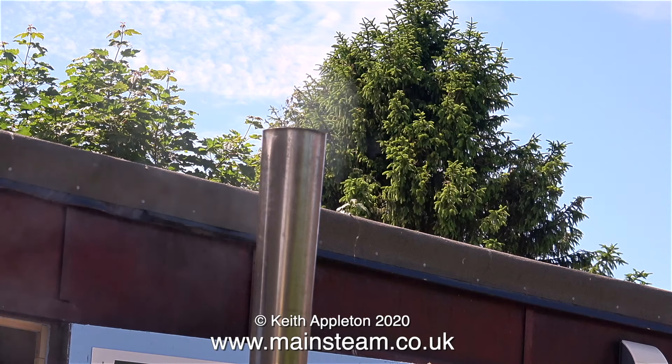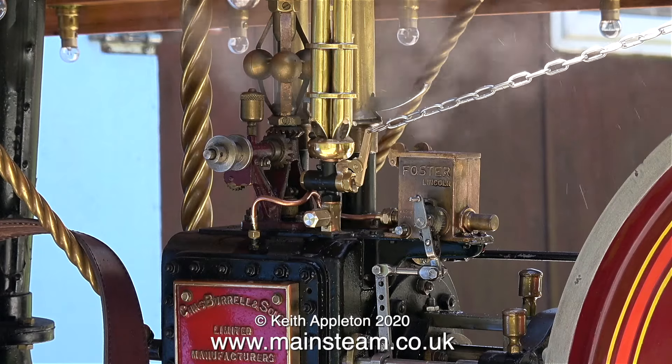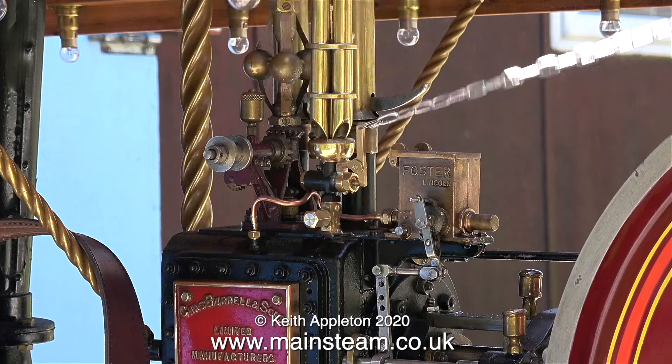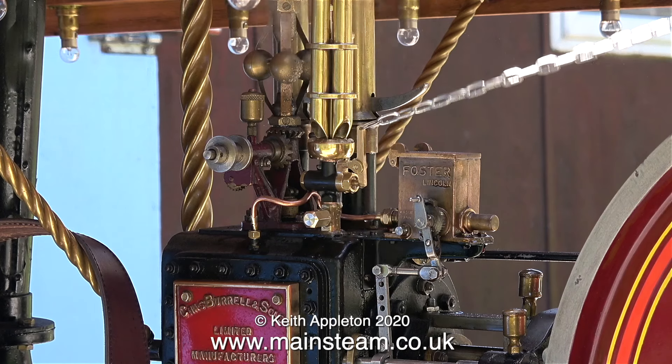After about half an hour, after I fed in some coal, there was a very small amount of steam in the boiler — nothing showing on the pressure gauge and not enough to blow the whistle. After another 20 minutes or so you can see that there's an increase in pressure, but it's very slow.